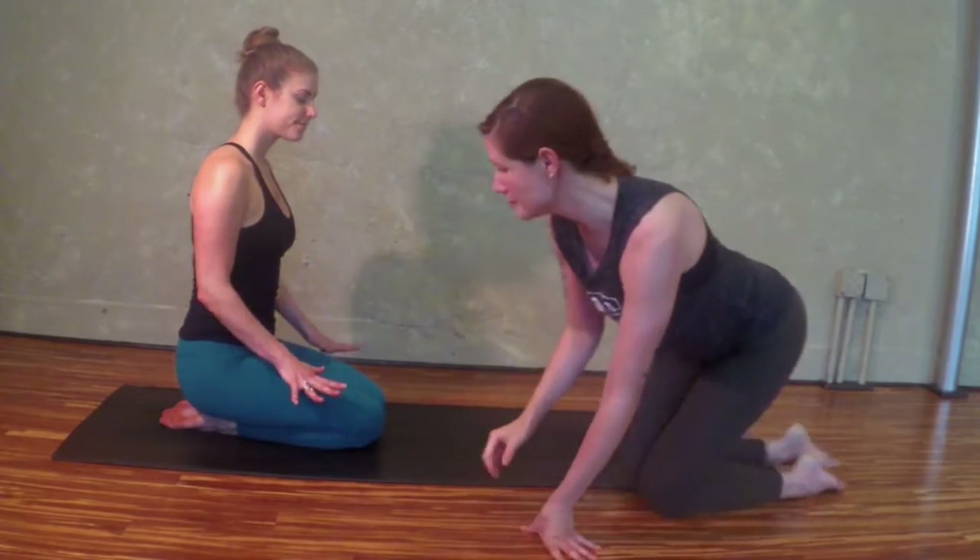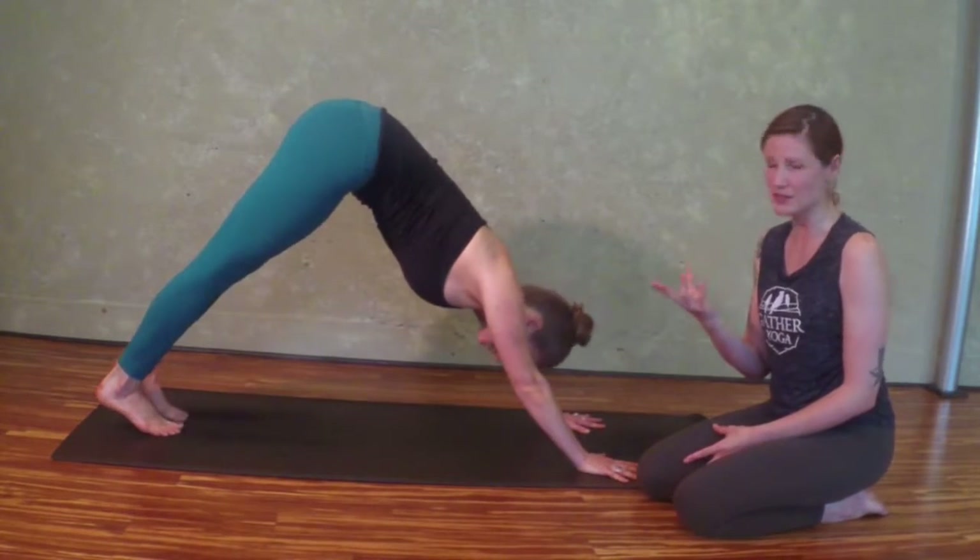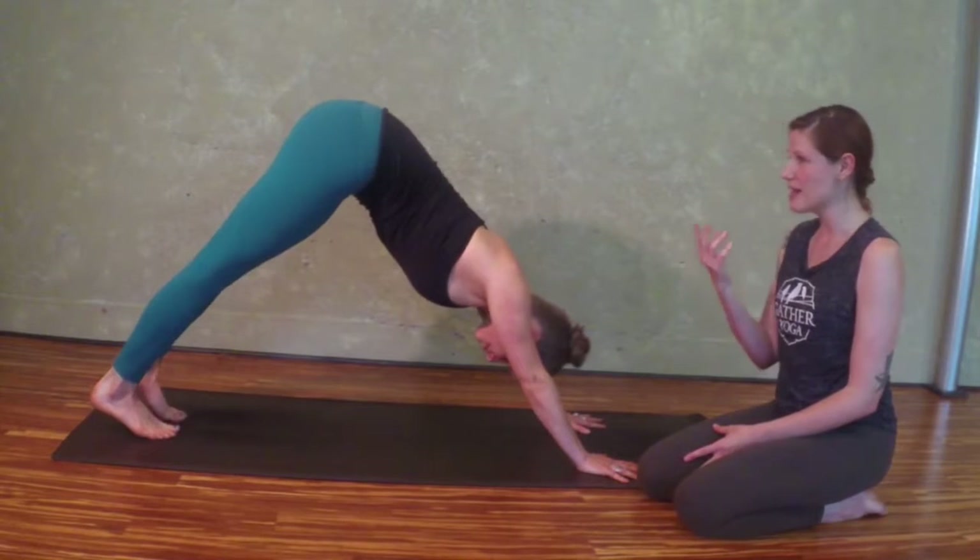So let's look at Chelsea in down dog. Chelsea, come on up. Now, Chelsea doesn't have a lot of the restrictions I'm going to be talking about, so we're going to demonstrate them a little bit.